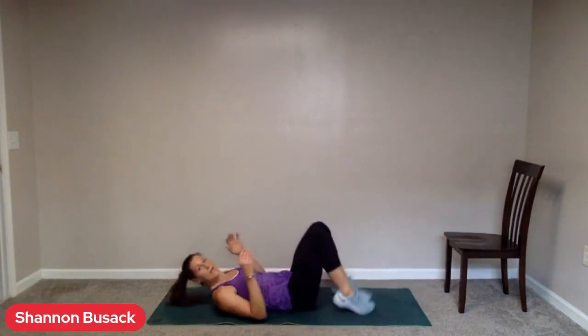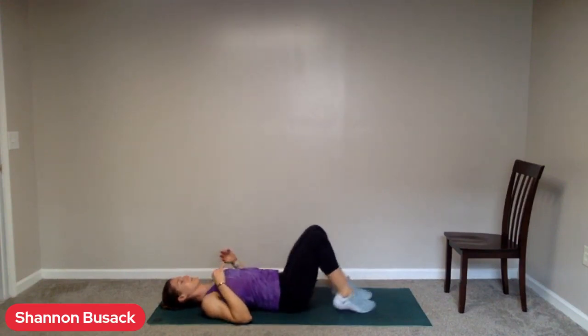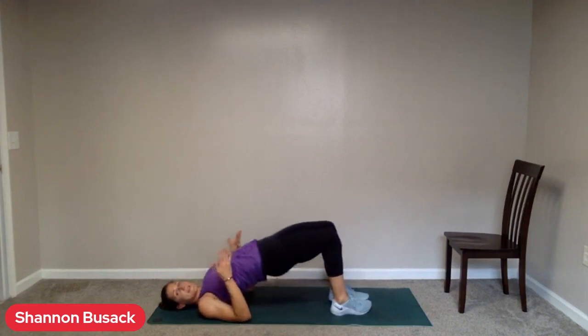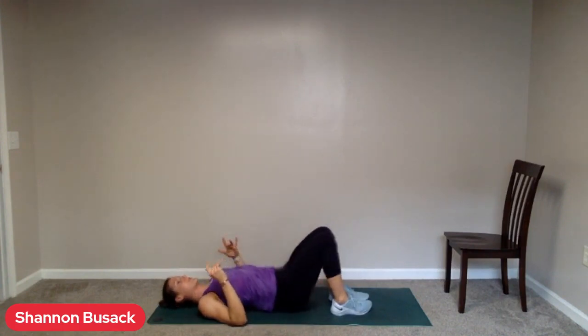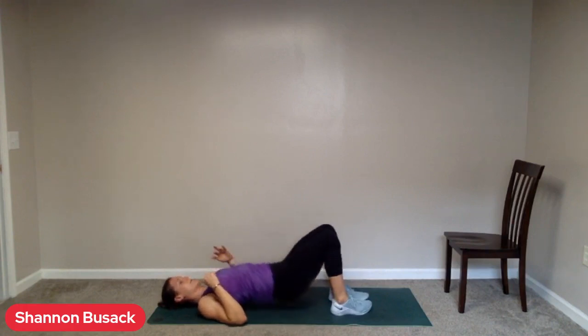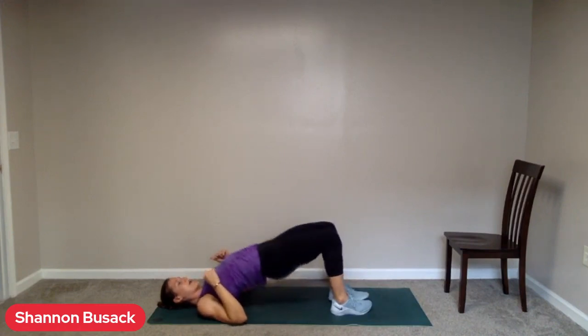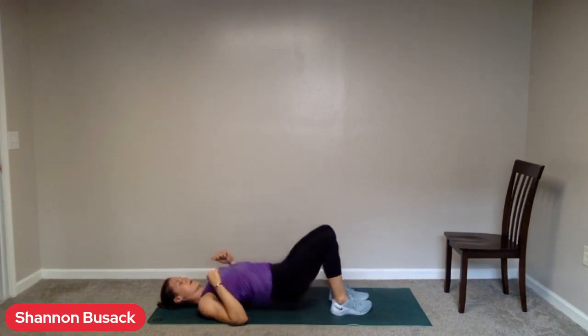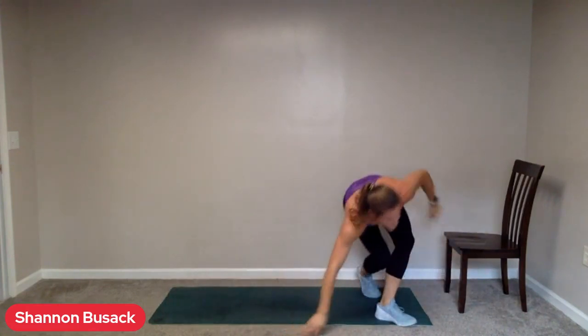All right. Now we are on to those glute bridges or those deadlifts — weightless deadlifts, we'll call them. Five seconds. Bring those feet nice and close, reach for your heels. Go. Head down. Squeeze up at the top — that extra little half inch up at the top is where most of the work is being done. Keep those quads parallel. Keep working. Exhale on the way up. Good. All right. One more — let's get those skaters done. We've got two rounds left after this.